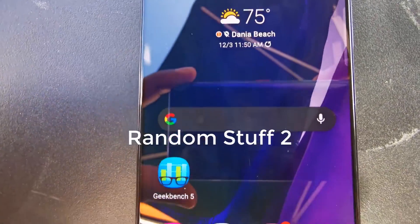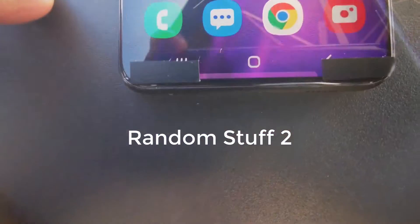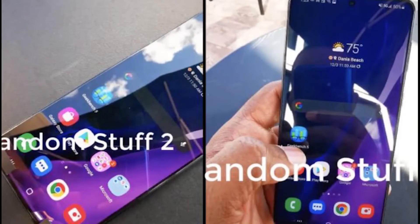Hey, what's up guys, welcome to another video. The very first detailed hands-on look at the Samsung Galaxy S21 Plus has been surfaced on YouTube by a YouTuber called Random Stuff Too, and it gives us pretty good detail about what the device is going to look like.